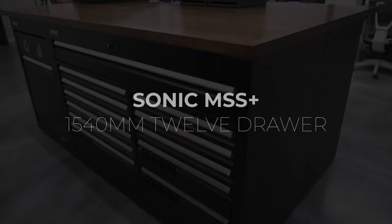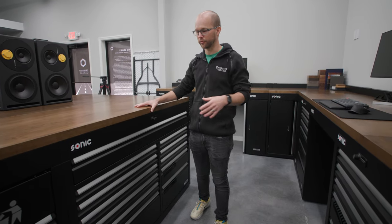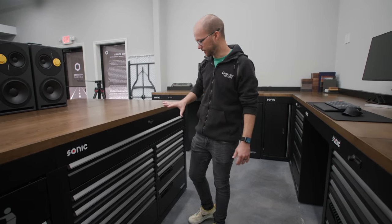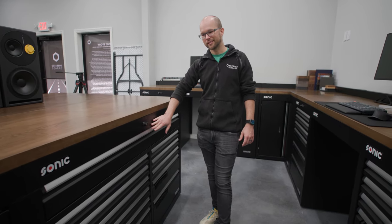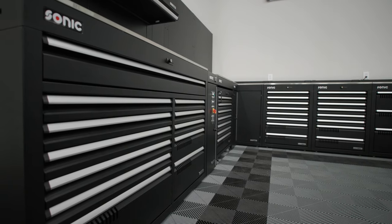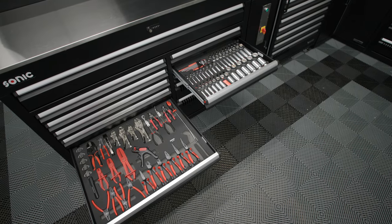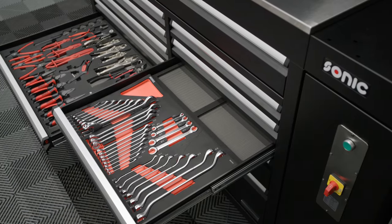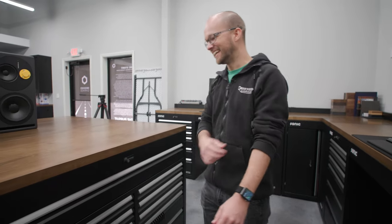Hey guys, I'm Kyle and we're in the drafting room where we do all of the garage and home solutions design for Obsessed Garage. We're going to talk about the 1540 millimeter Sonic Tools MSS Plus 12-drawer cabinet. If you guys have seen any of our videos, you know that this is probably one of our favorite cabinets. It is a giant behemoth, so when you buy it, be prepared to invite a few buddies over to help you move this thing.